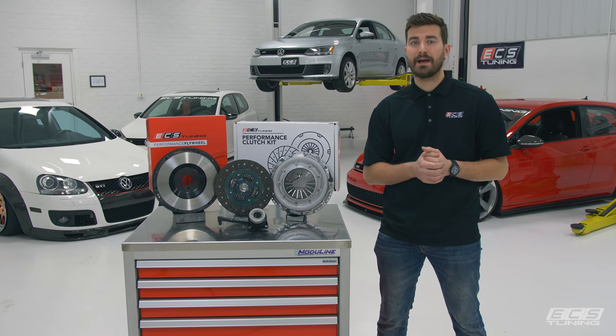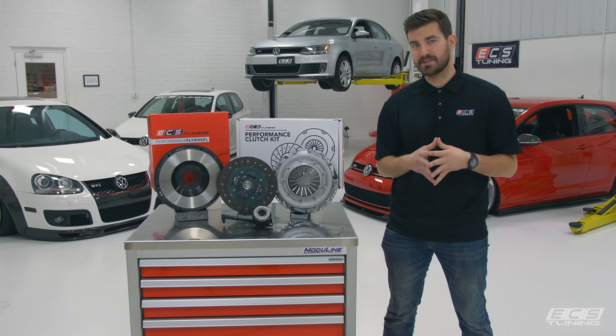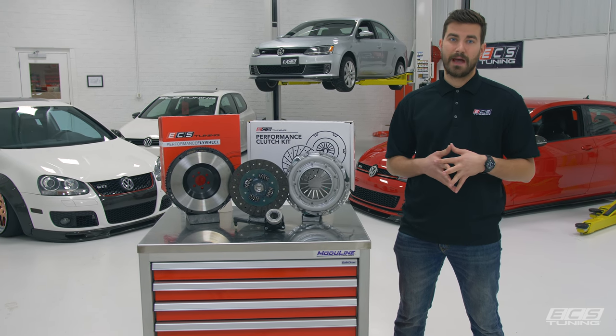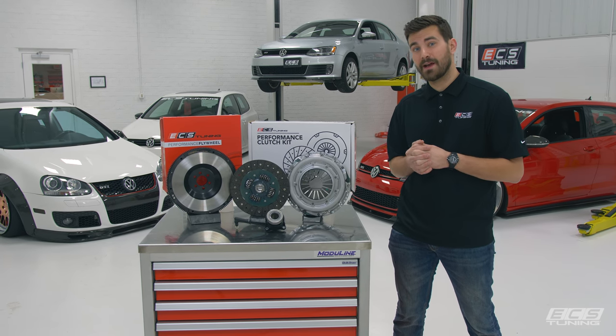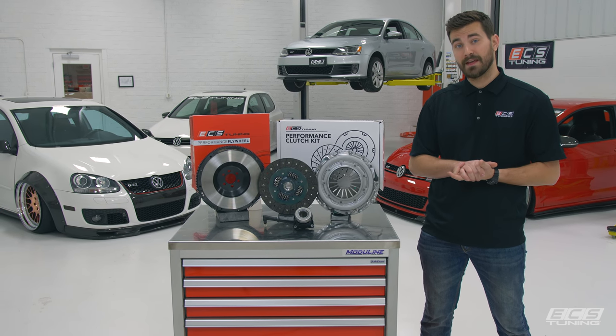As you probably know, everybody and their brother has been burning through their stock clutches as soon as they even think about increasing the power. So we set out to make a clutch kit that can handle an increase in power while retaining stock-like pedal feel and driving characteristics. Rated to hold 400 pound-feet at the crank and saving almost 10 pounds over the factory setup, we really think we hit the nail on the head.